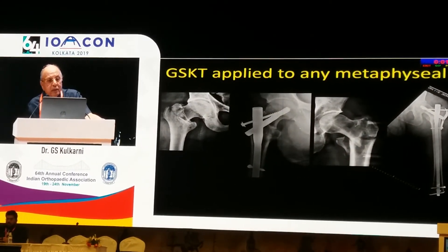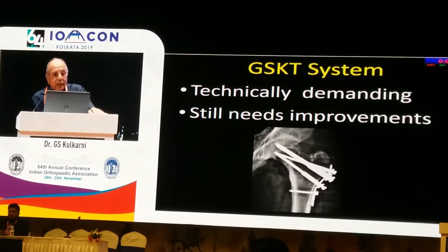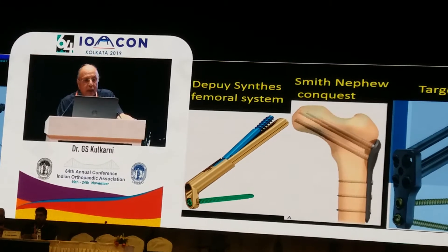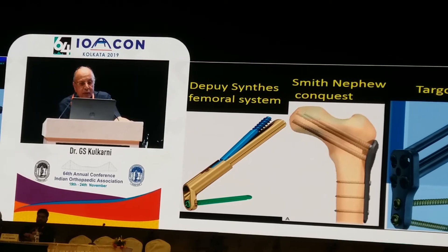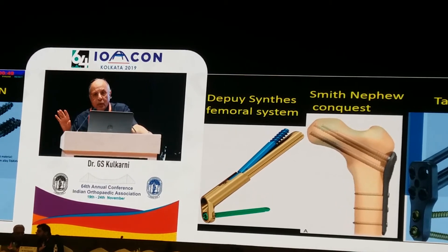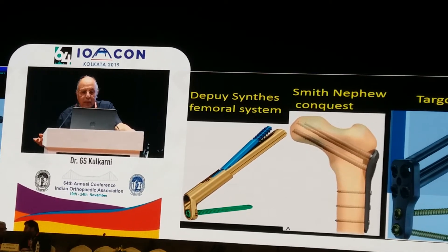The GSKT system can be applied to any metaphyseal fractures. It is technically demanding and still needs improvement. Newer implants are in development — this is the one recently introduced: Smith & Nephew Conquest. These two are very recently introduced and there are no reports about their utility or any results yet.